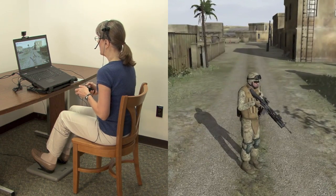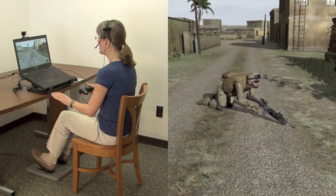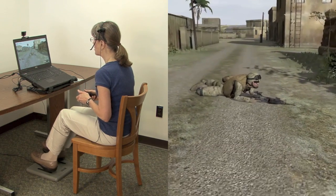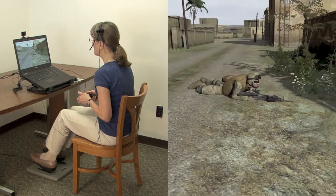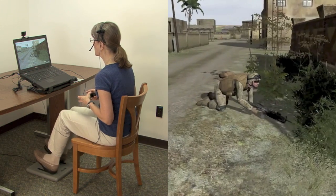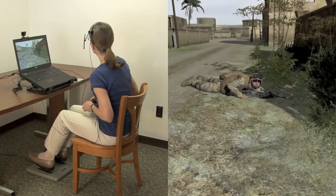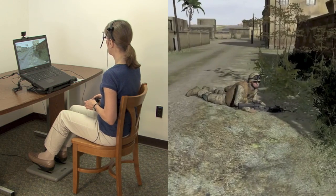A button on the gamepad is used to go into a prone position. Once I'm prone — here my feet are up high, prone on hands and knees — as I press down on the foot pedal, notice my avatar goes into low prone, belly to the ground. And of course, while prone, I can crawl using the controls. And while I'm prone, notice that I can still control the direction I'm looking and the lean of my torso using my upper body.